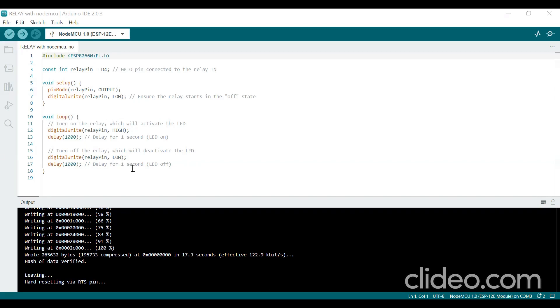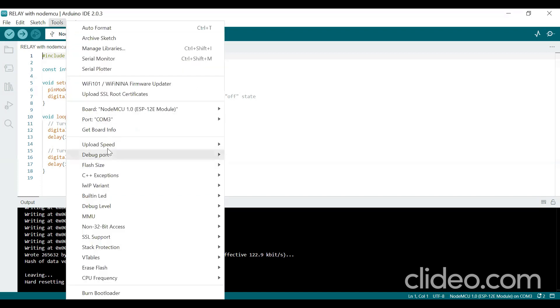Before uploading the program, select the COM port — I have selected COM3 — and select the board. I have selected NodeMCU 1.0 ESP-12E module. After selecting the board and COM port, upload your program.